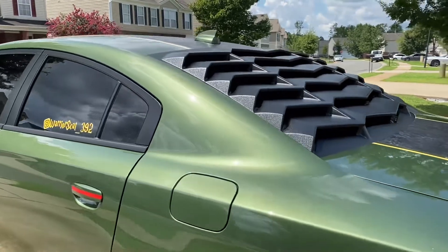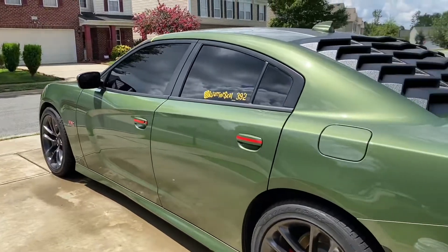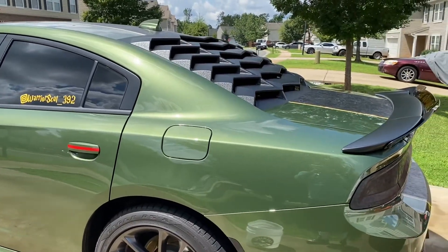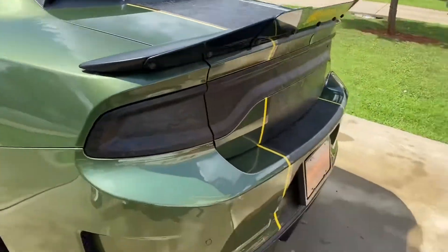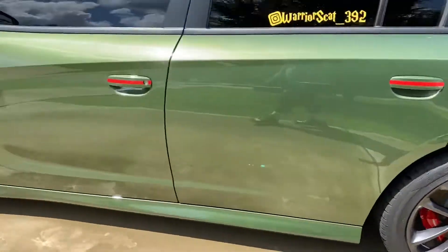I just got done washing the car actually. I'm about to get ready to head out to a school drive car show hosted by Bosworth Customs, I believe. So I just got the Warrior cleaned up and everything — I got to put some dressing on the tires.